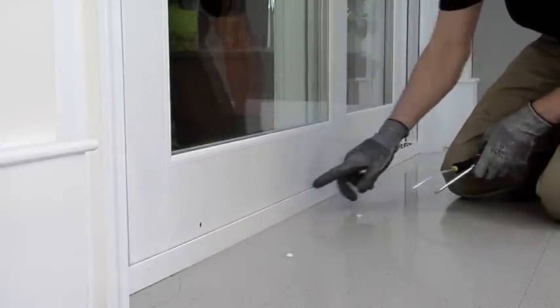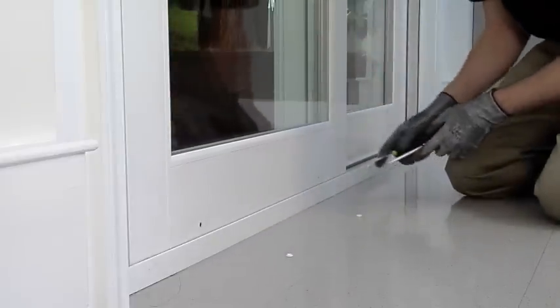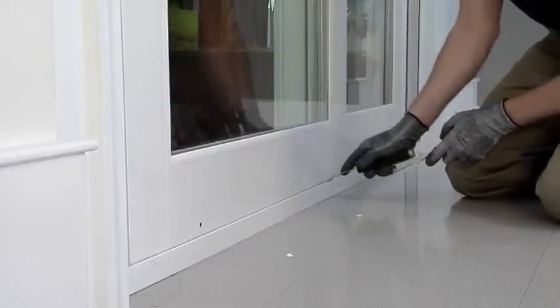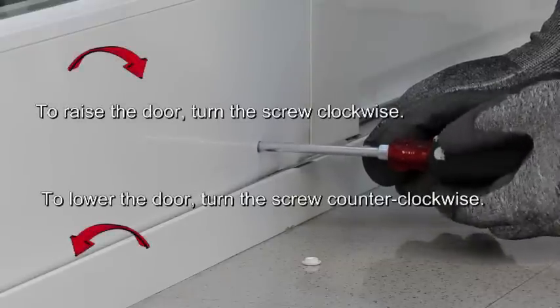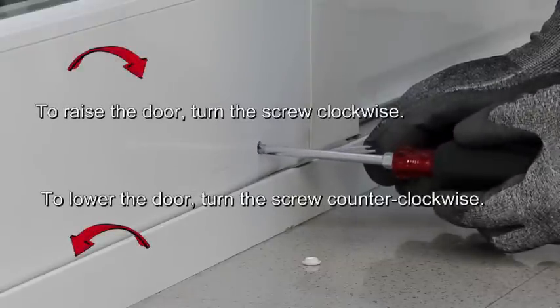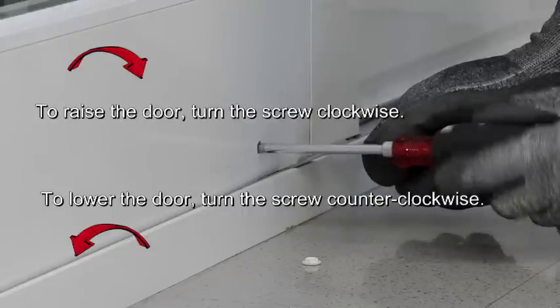When you need to raise the door, place the putty knife under the door and push the door upwards. This takes pressure off the wheel. To raise the door, turn the screw clockwise. To lower the door, turn the screw counterclockwise.